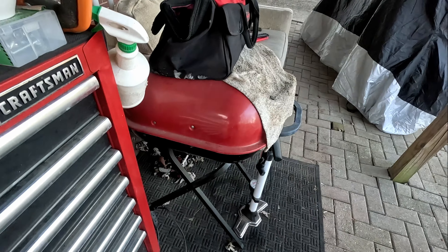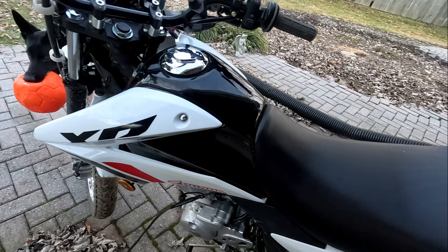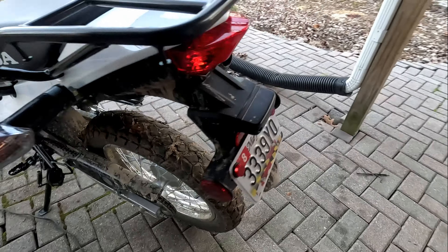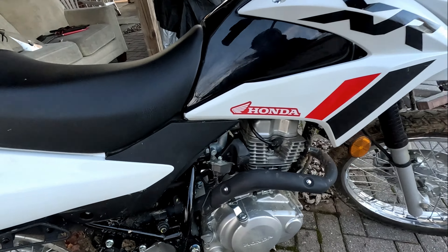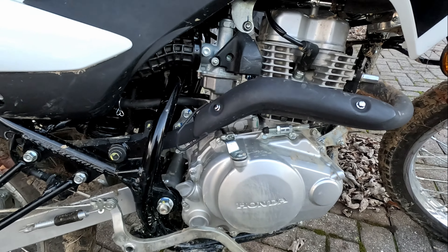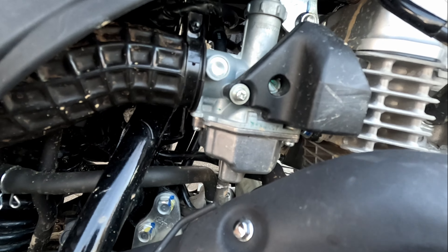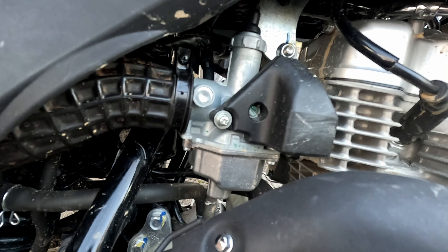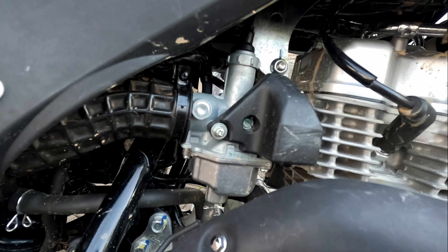Nice and cold — this will demonstrate the cold-serving ability after re-jetting. She's a beast, still dirty from this riding. Went with a 38 pilot jet and went up a little bit on the main to about a 110. We're basically at sea level.